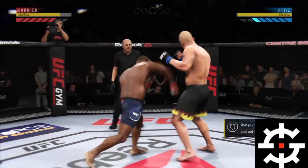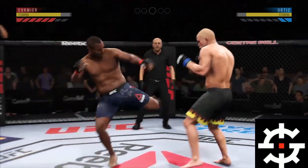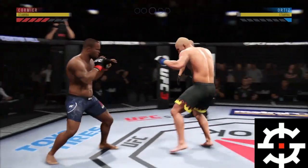Good kick. Set him up with the one-two — microphone check one two one two. Now that was a big kick.